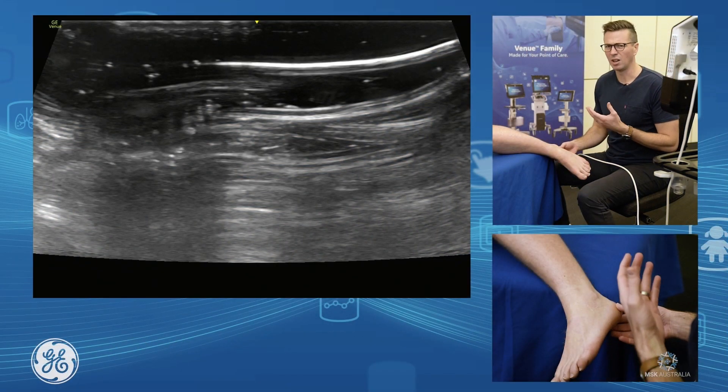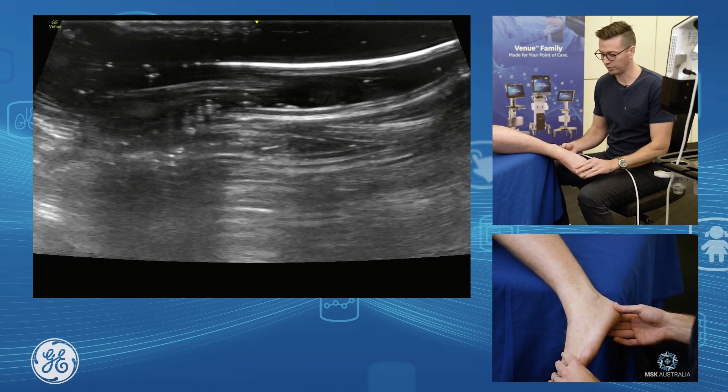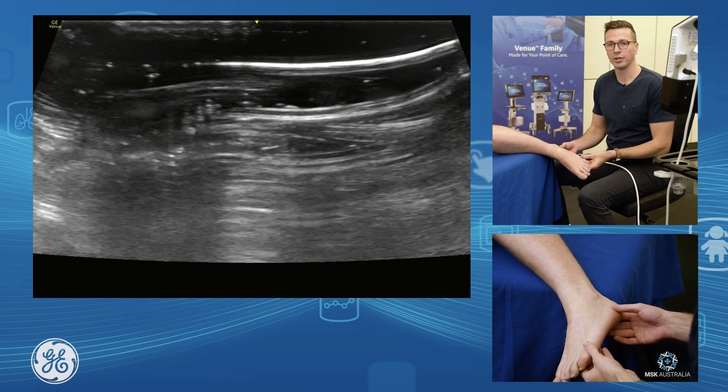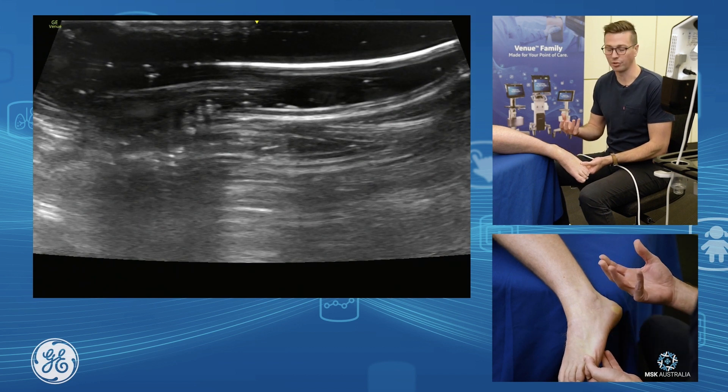Lateral ligament assessment. I like having the patient's foot off the edge of the bed because you need to be able to move it to assess the ligaments, to put them on tone to see them nicely. To assess the lateral ligaments, you need the foot in a little bit of an inverted and plantar flexed position to put those ligaments on tone.